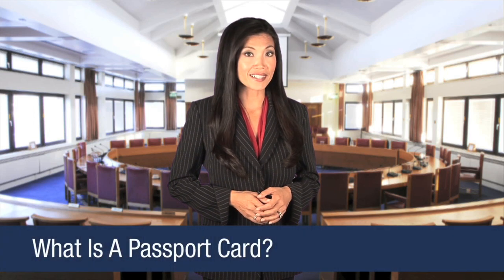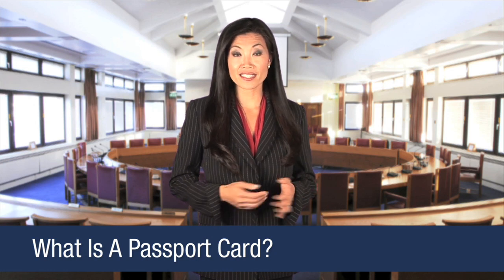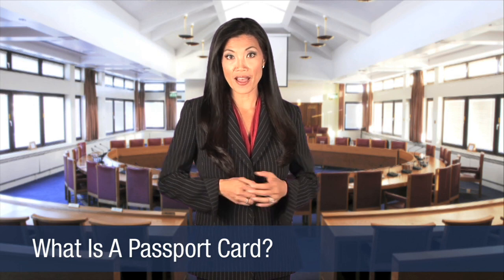The Passport Card is a wallet-sized identification card that proves U.S. citizenship. In the past, United States citizens enjoyed travel into certain other countries and territories without the need to have a passport.